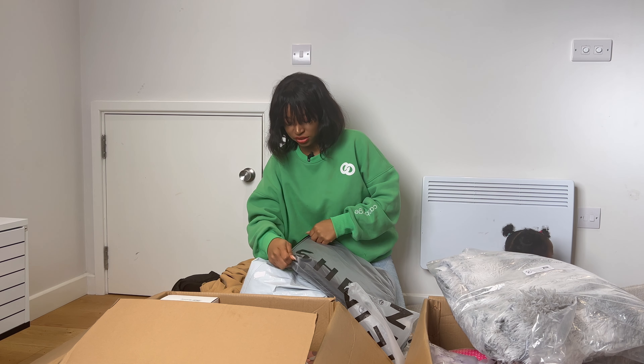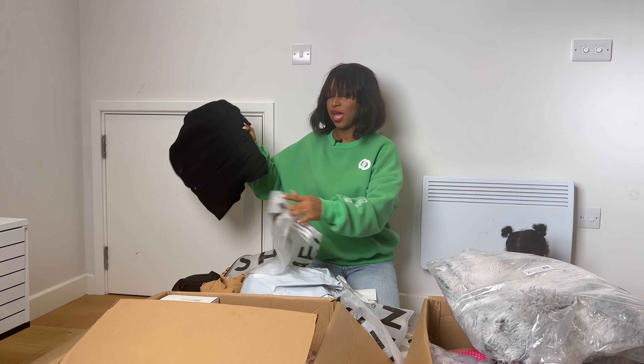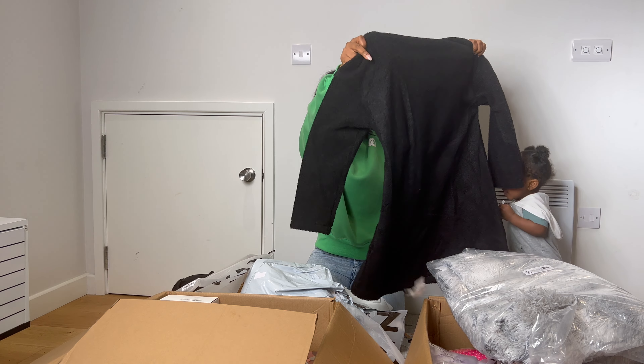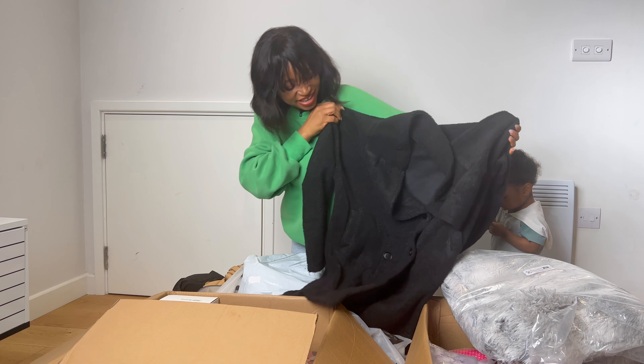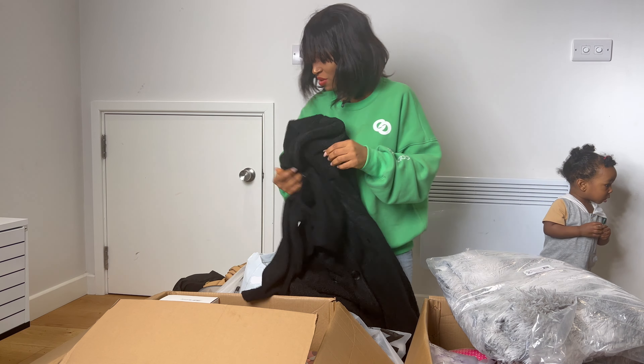Let's check this out. Yes — this one is thick. This one is going to be very useful for winter.